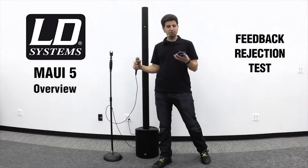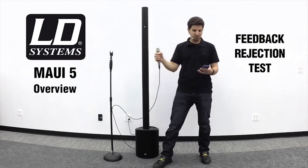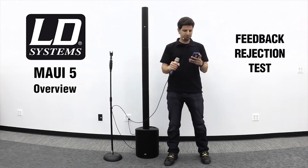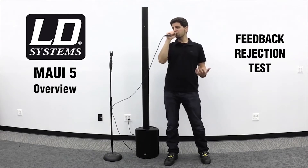I've got some music on my Bluetooth compatible device. Check, check, one, two. We can see the microphone is on. Now I'm going to point the microphone directly at the speakers.